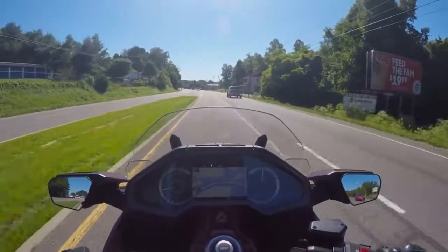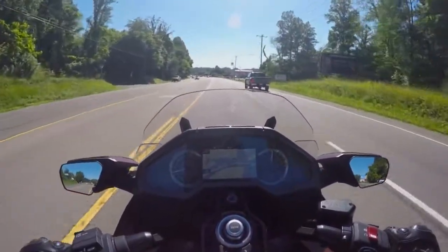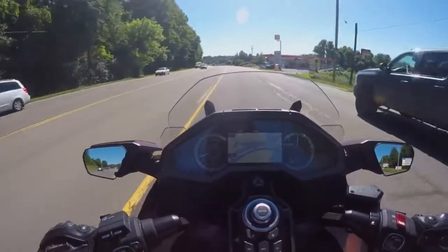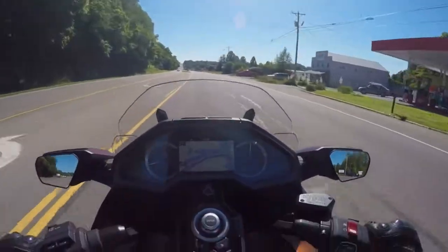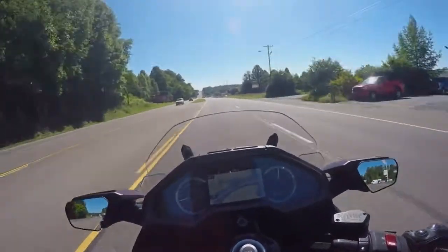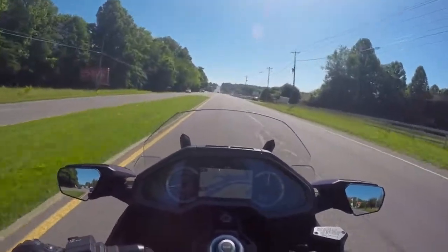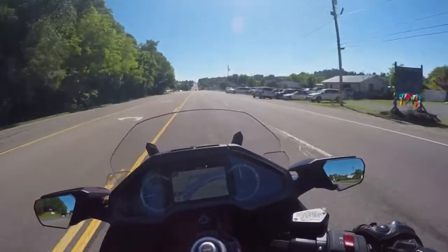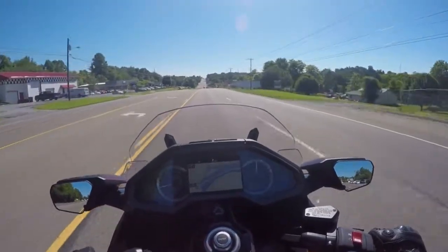My overall impression of the bike — is it worth the money? I think this more stripped-down version retails around $22,000 to $23,000 grand. Is it worth that? I don't know — that's something everybody will have to answer for themselves. As for me, I don't know if I'd buy one. It doesn't feel anything like an FJR, obviously.